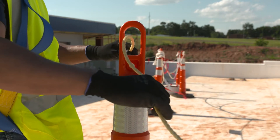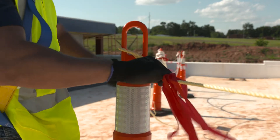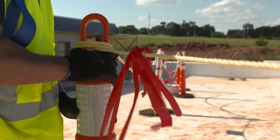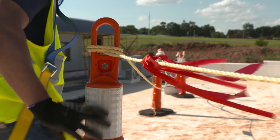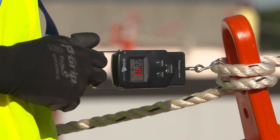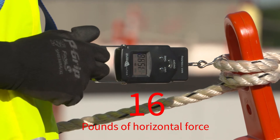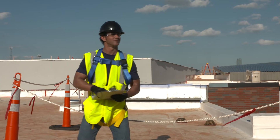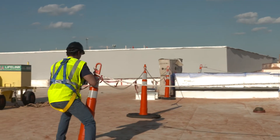The lines on a stanchion should not be loose. A knot or double looping will keep the line from moving freely. Adjust your stanchions to keep the lines taut. After rigging the warning lines, they must be able to resist at least 16 pounds of horizontal applied force without tipping over. In other words, if you accidentally run into the line, it should warn you and keep you in the work area.